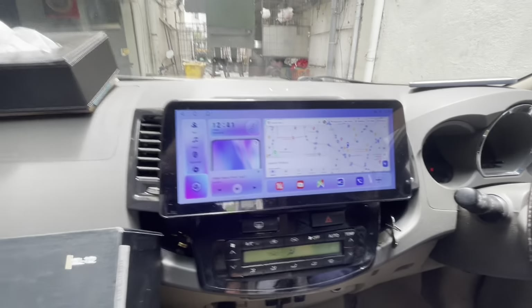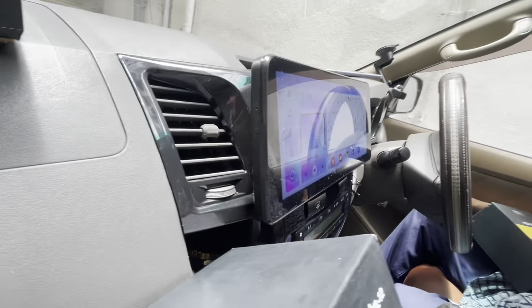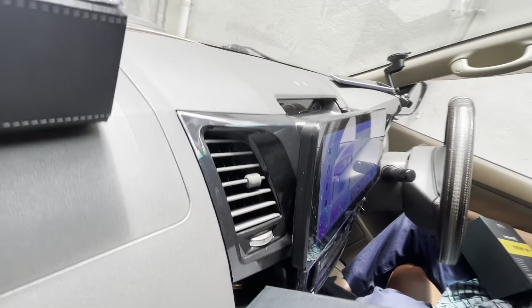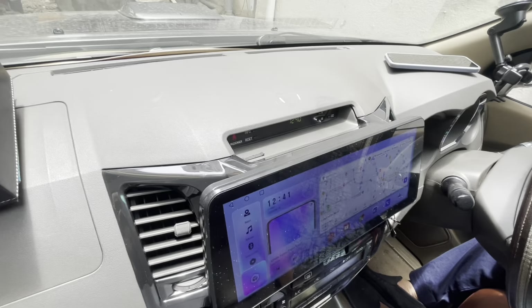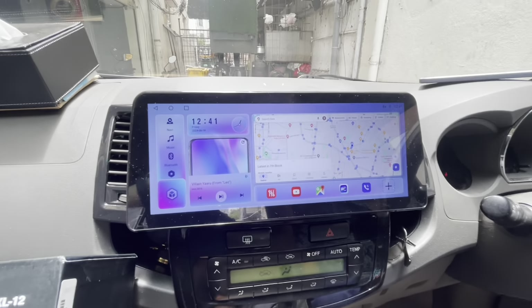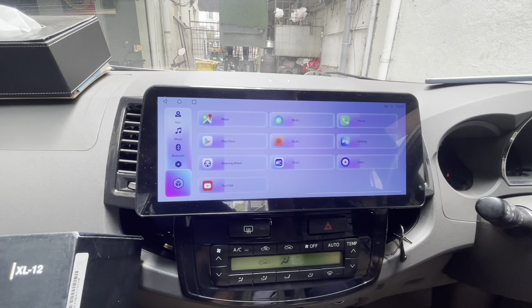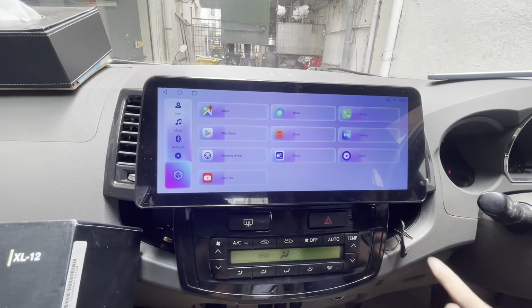Let me show you the fitment. It is a floating device basically — you can see how the fitment has come up. Let me show you the system interface now. You can see the system interface; it has a lot of applications.